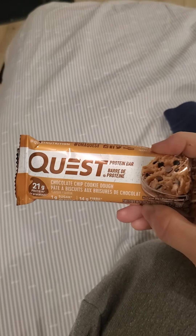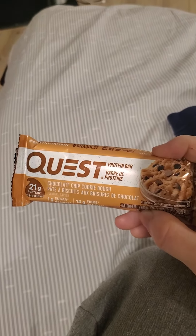Hello, today I'm going to be doing a review on Quest Protein Bar, Chocolate Chip Cookie Dough, 21 grams of protein.